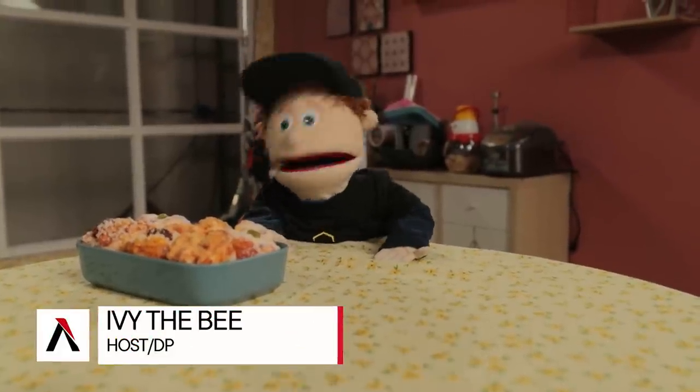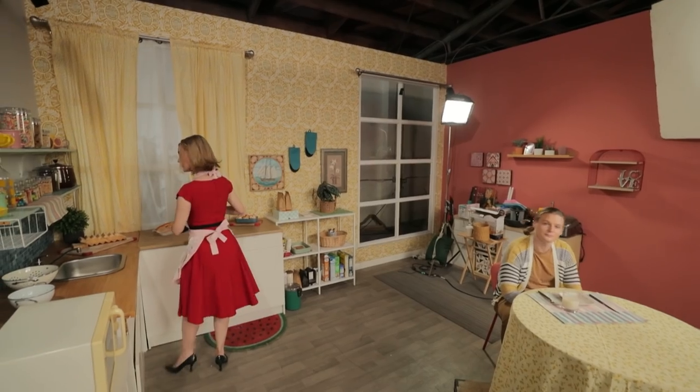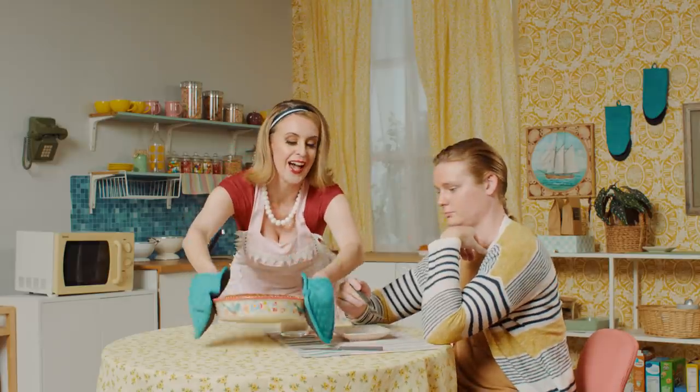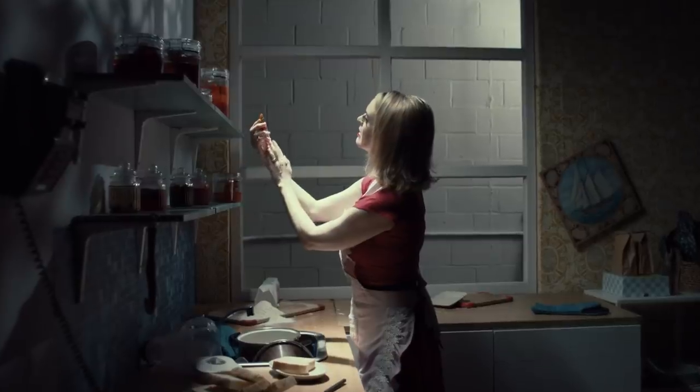Hey everybody, my name is Valentina V and welcome to 4 Minute Film School. Today we're talking about how to light the same location in two different genres. We're doing a 50s sitcom and a slasher horror movie.